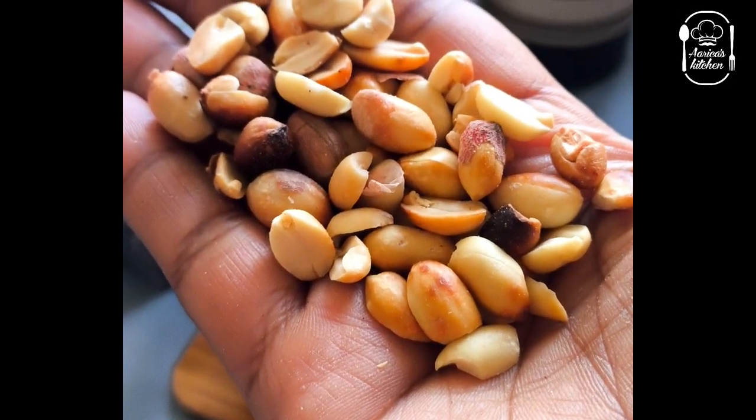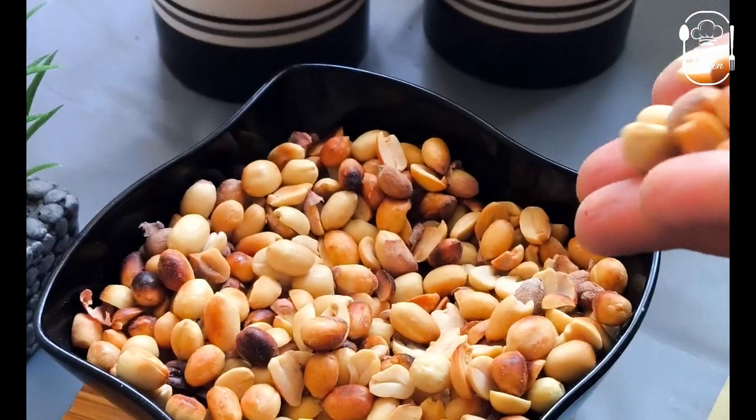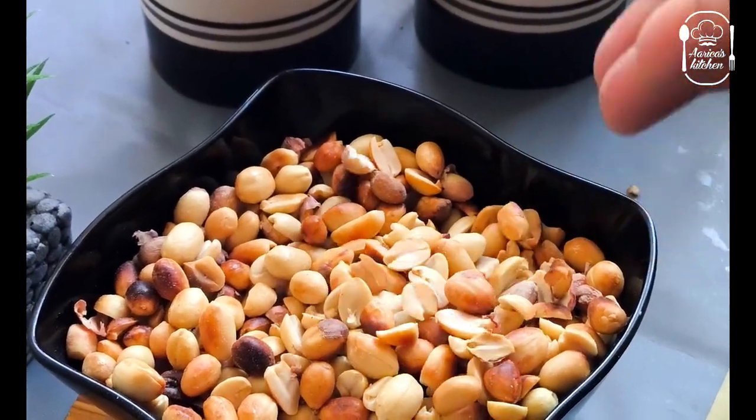If you don't know how to eat it, it will be very tasty. If you want to eat it in Bangaloo style, it will be very tasty for you.